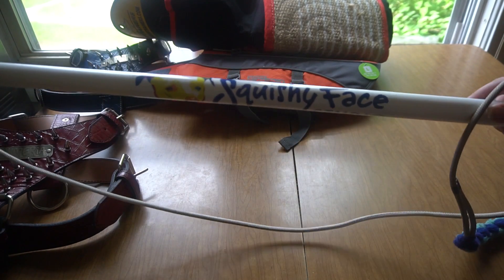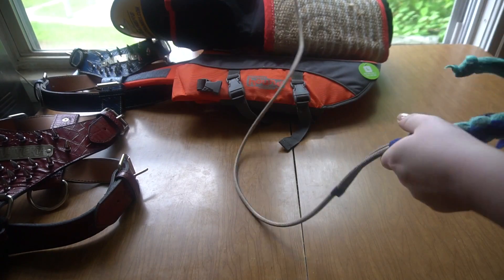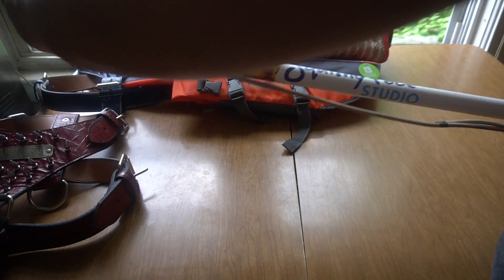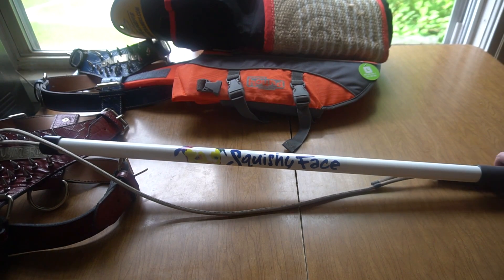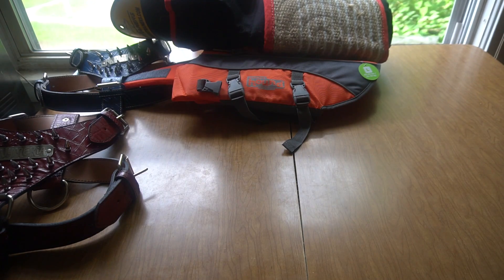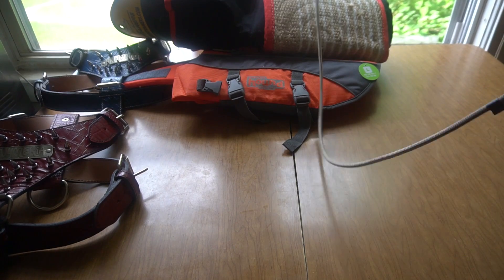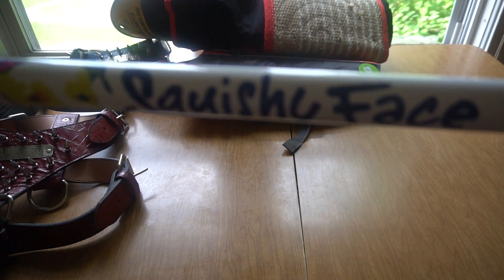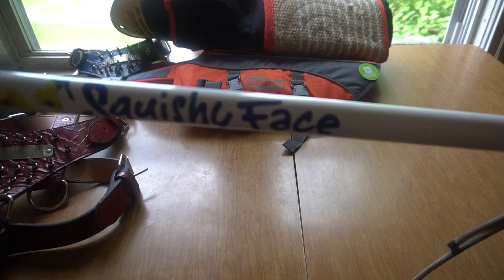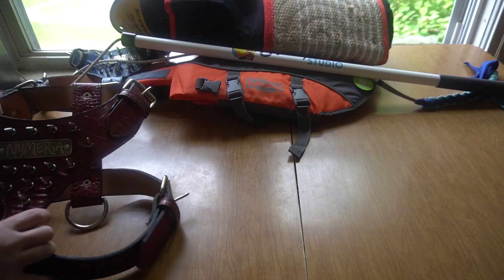The next thing that we got is a flirt pole, and it's called Squishy Face. I am trying to work with Nye on long jumping. So we got this — you basically just hold it up in the air and this hangs down. We're trying to have her jump over objects and jump up in the air to get it, to try to grab it. And again, you guys will see videos soon of us using this in action. We got that from pitbullgear.com, the same place that we got these harnesses.